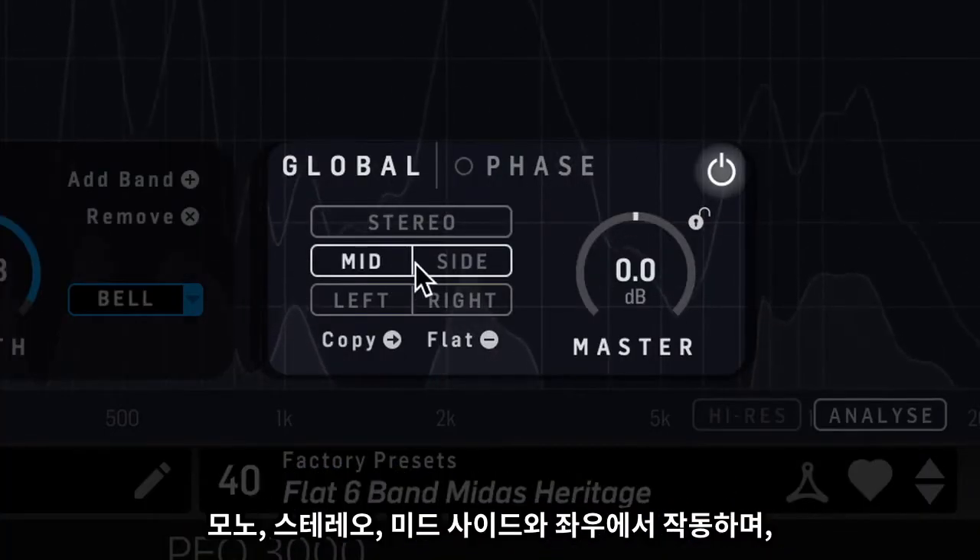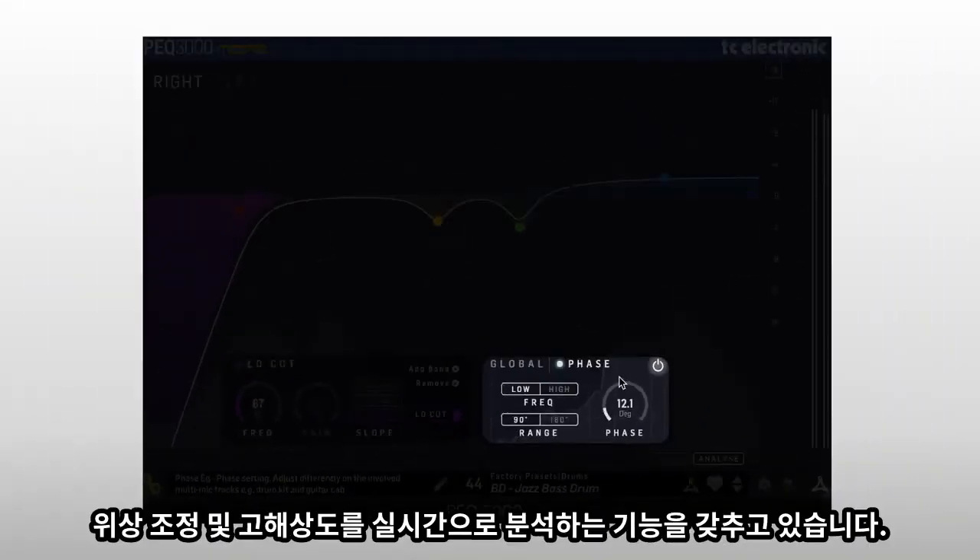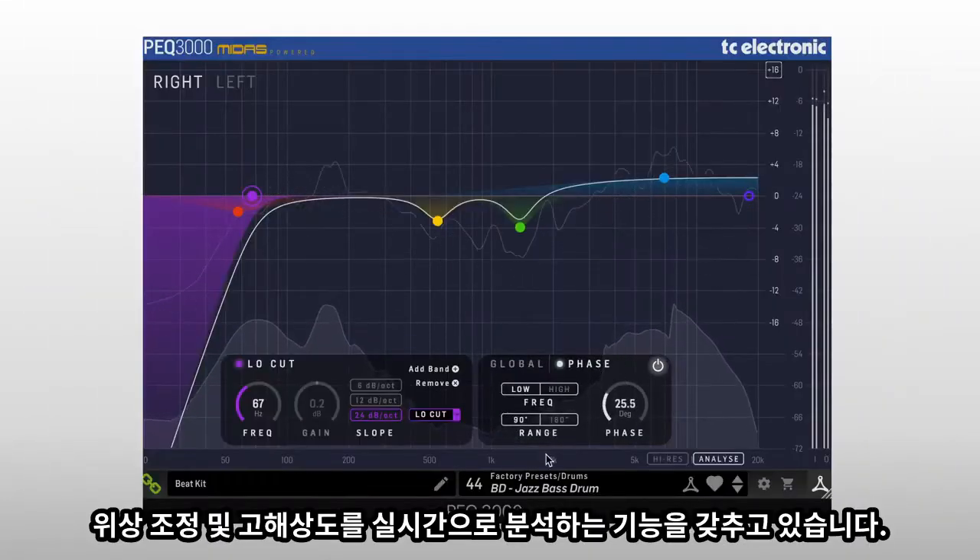The plugin can operate in mono, stereo, mid-side and left-right, and it also features phase adjustment and a truly unique high-resolution constant Q real-time analyser.